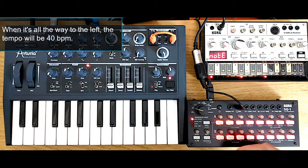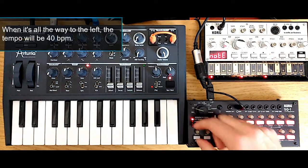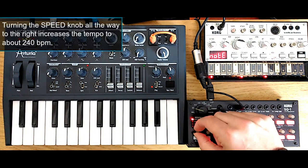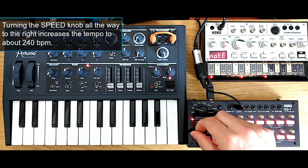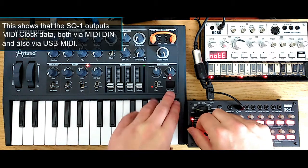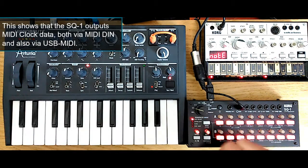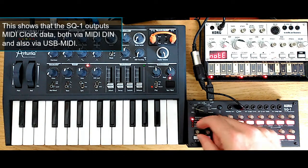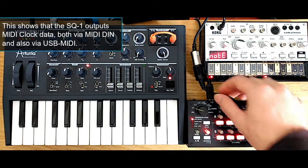If I turn it all the way to the left, I will get about 40 BPM. And then if I turn it all the way to the right, it increases the tempo up to about 240 BPM. Now let's turn this more or less to half speed. The SQ1 outputs MIDI clock via the MIDI DIN output, but also via the USB MIDI interface that is built in.